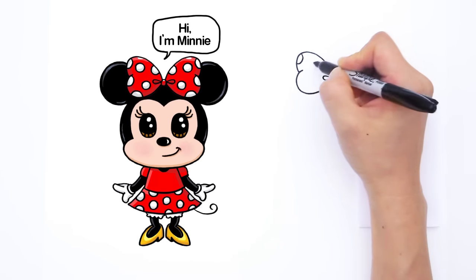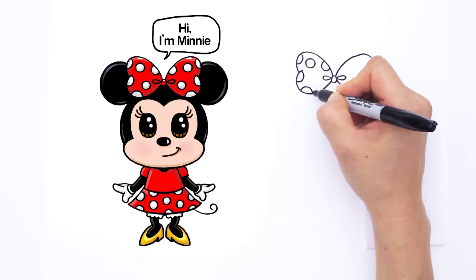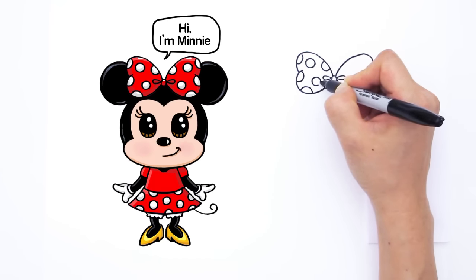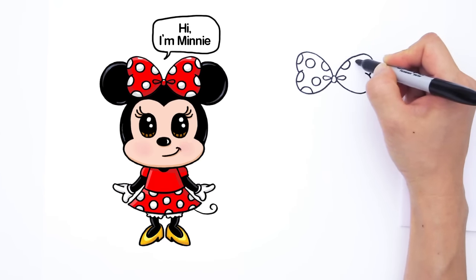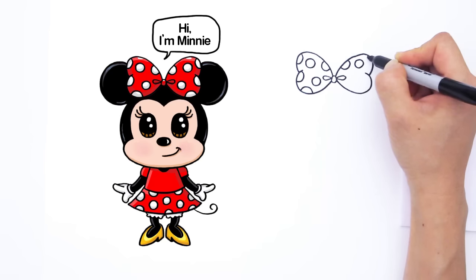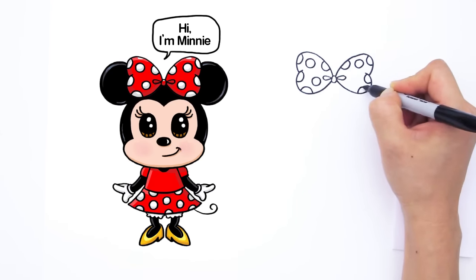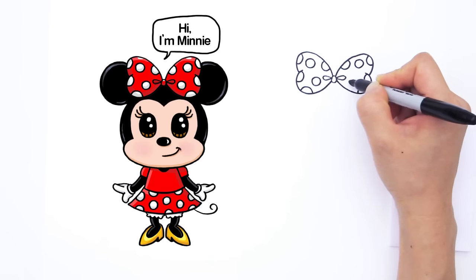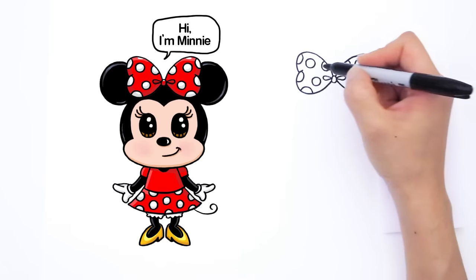So little circles here and there — very random, however you like it. Like that, and maybe one more. Let's do the same thing on the other side — half right there, or maybe a whole one, another half, another half, one more half and a whole one like that. So now we've got the bows in.